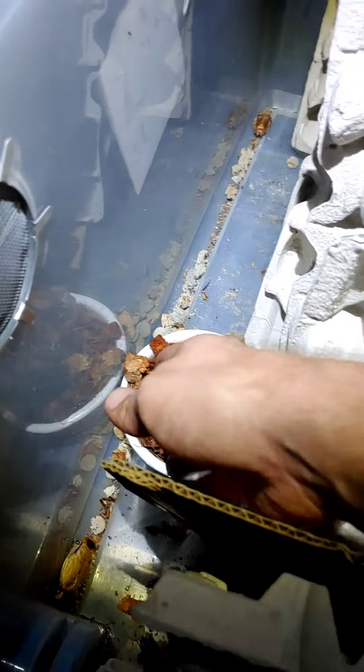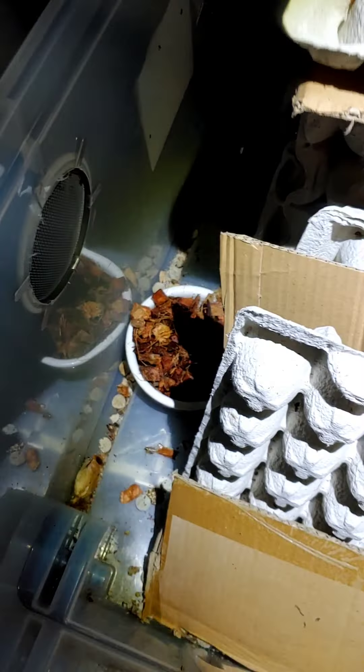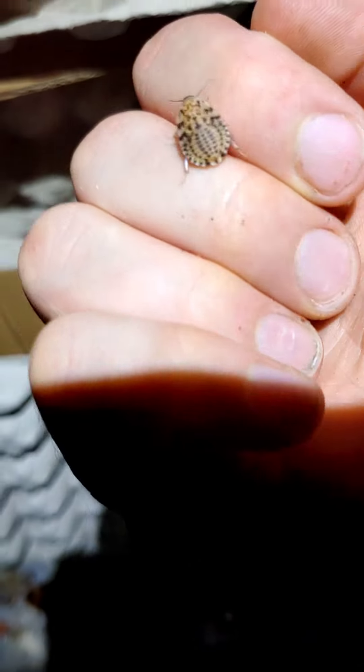I also left the water source in here — this is some coco chip with water in it so the roaches can go drink. I had some old dog food in there and some bananas, but I took the bananas out because I gave them to my discoids so they can be happy.